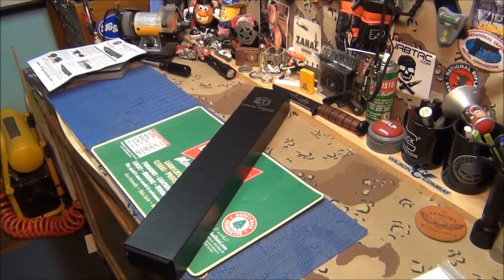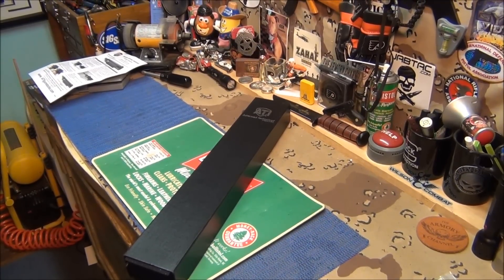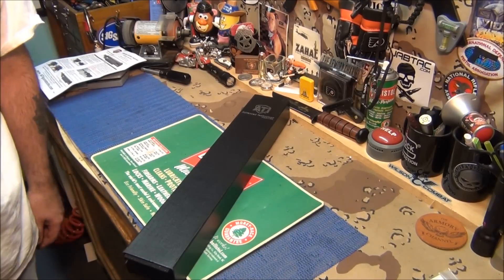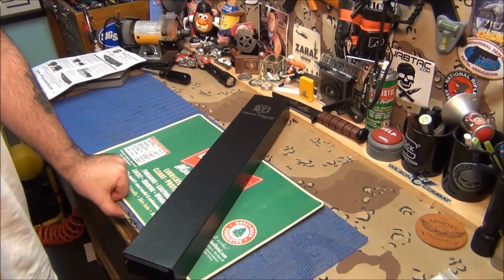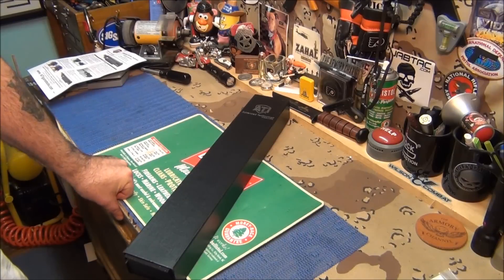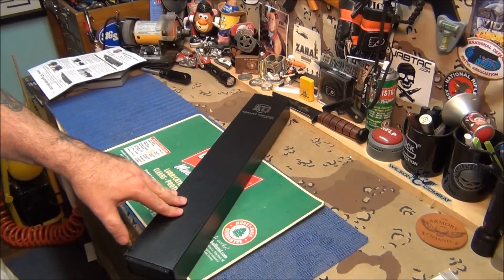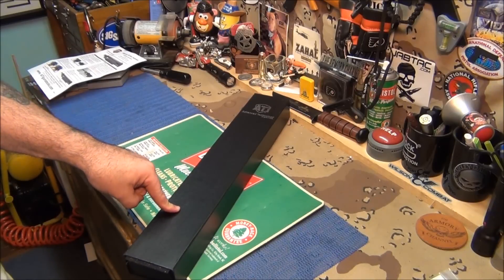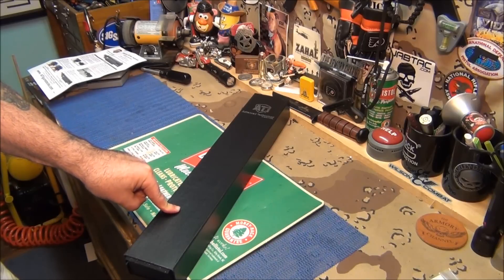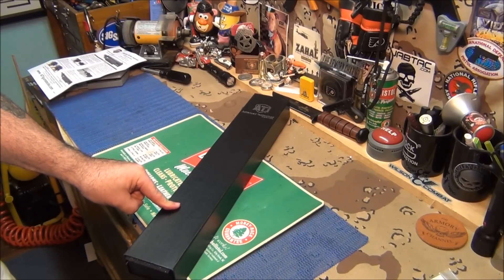Alright guys, this is the heat shield from ATI — the Halo heat shield. Same beautiful packaging they have now. The only thing is, with my particular Mossberg 590, because it's the special purpose model with the extended magazine tube, this particular one isn't designed to go on there. So this is going to be a modification video, because this is too nice not to put on there. I'm going to try to make it work.